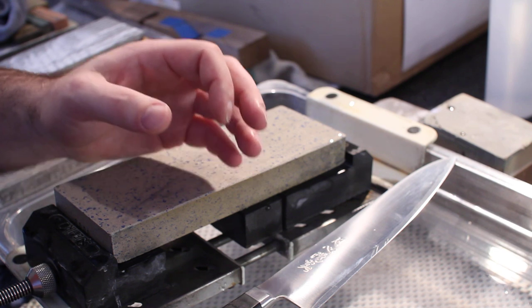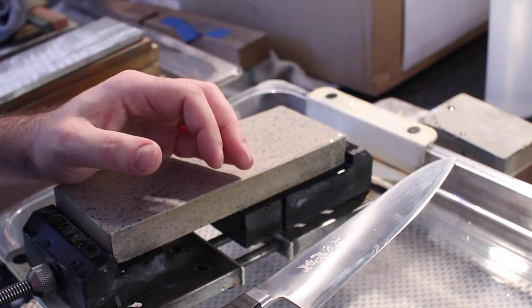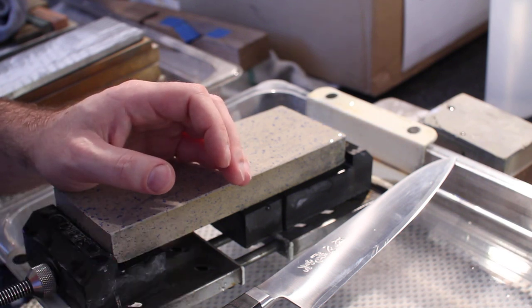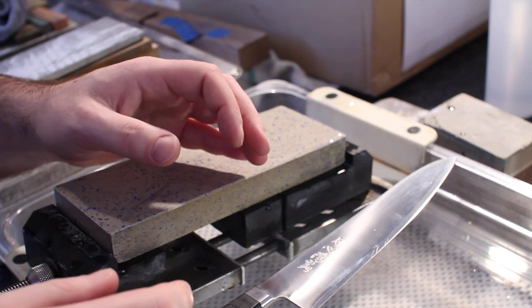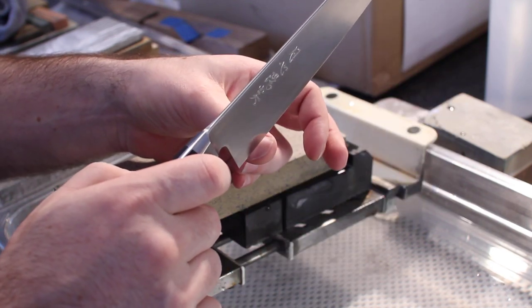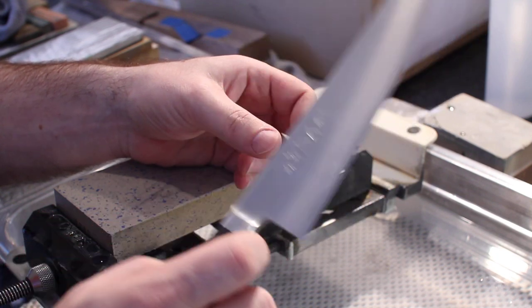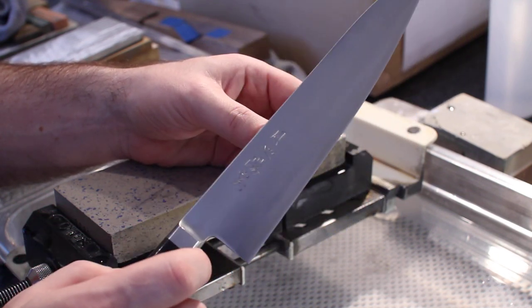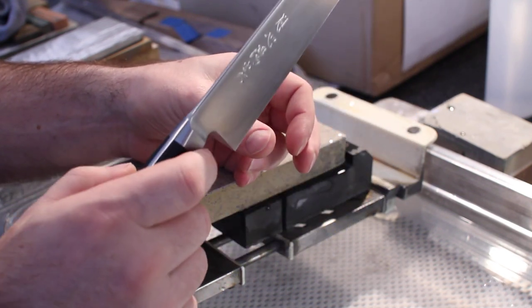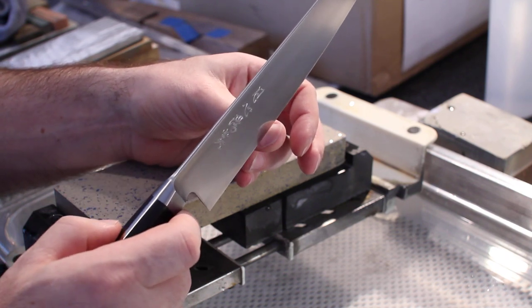As I mentioned at the beginning of this video, this isn't an end-all be-all test — it's an easy way to gauge something and give you an idea of where you stand. For the thumbnail test, you put the knife's edge against your thumbnail and pull lightly as if you're going to slice. This isn't about trying to slice off your thumbnail; it's about how the edge digs into your thumbnail when you do this slicing action. You'll be able to feel it pull.